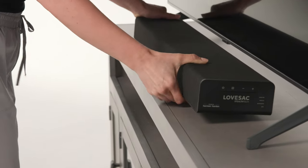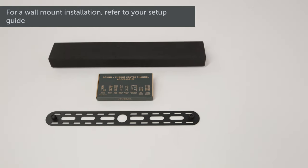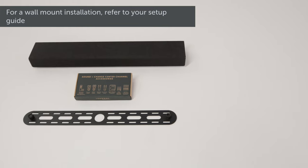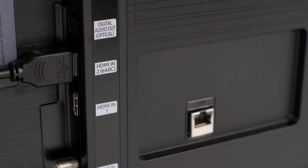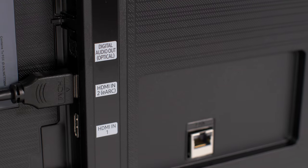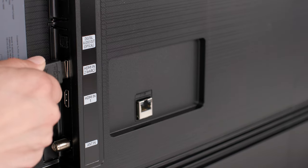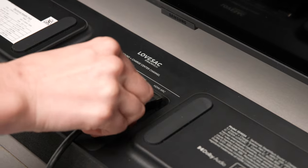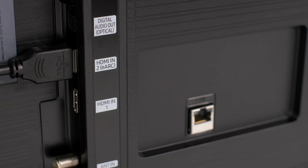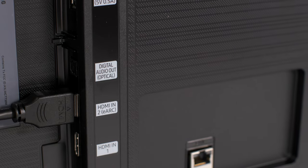Place the center channel on the surface in front of your TV. If you prefer to wall mount your center channel, please reference your setup guide for complete instructions — additional tools will be necessary. HDMI is the recommended method for connecting your TV to the center channel. Using the provided HDMI cable, connect one end to the HDMI ARC port on your TV and the other to the HDMI ARC port on the center channel. If the HDMI ARC port isn't labeled on your TV, consult your TV's manual.